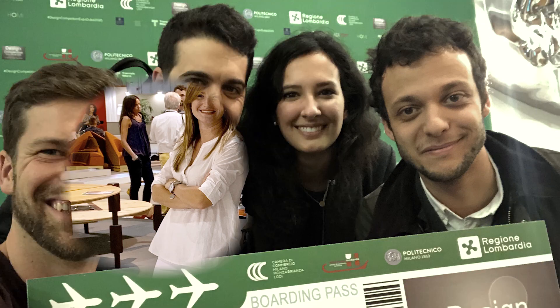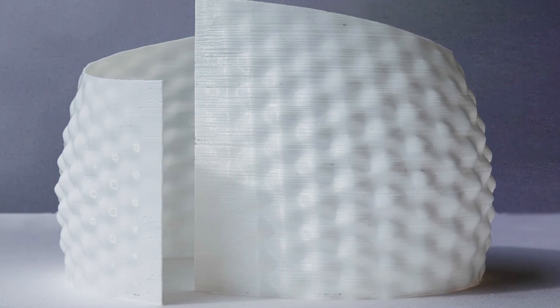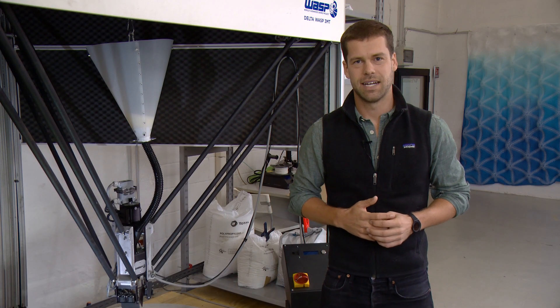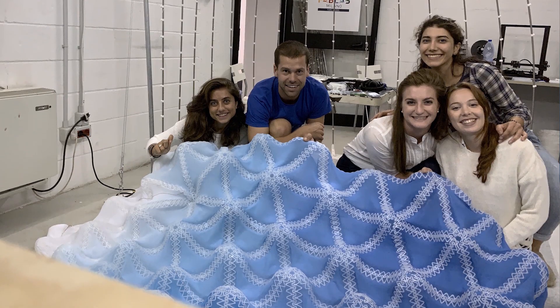Ciao, sono Timothy. Lavorando con un gruppo internazionale di designer ed architetti, abbiamo sviluppato il progetto SICA. Il progetto SICA è stato realizzato da ShapeMod con la collaborazione degli studenti dell'Istituto Newman.